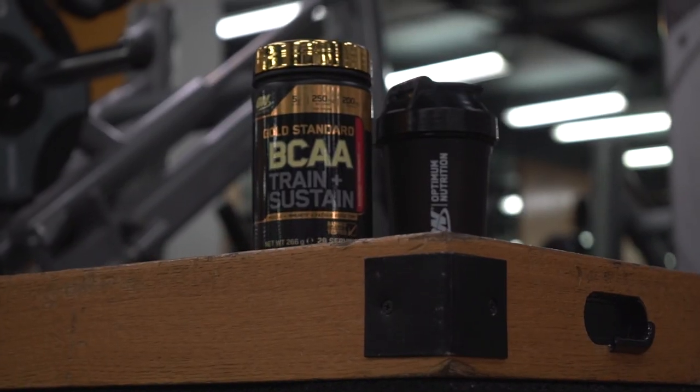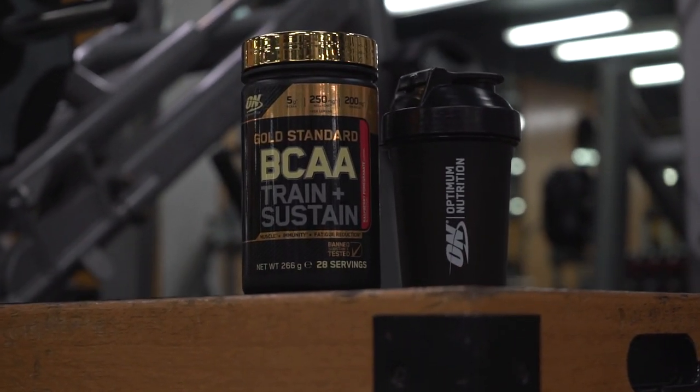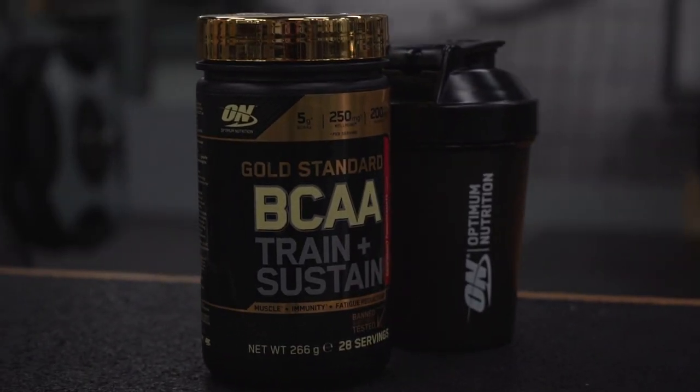The biggest shift I've noticed going from those short, sharp, intense workouts with long recovery to longer, more grueling workouts is the real effect on my body — on my immune system and my fatigue levels. The product I've started using to combat this is BCAA Train and Sustain. The active ingredients not only help combat immune suppression but also really help reduce fatigue in the body, so that you feel recovered and ready to go for your next run.